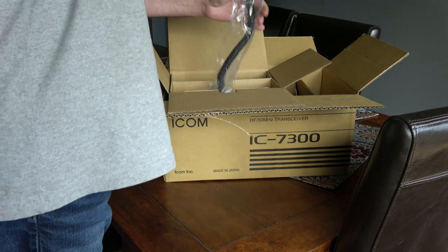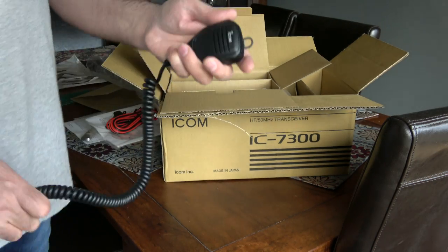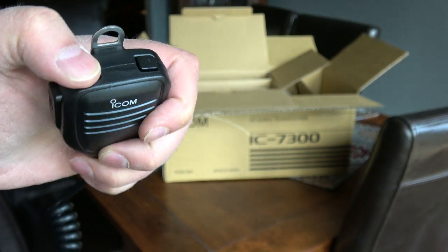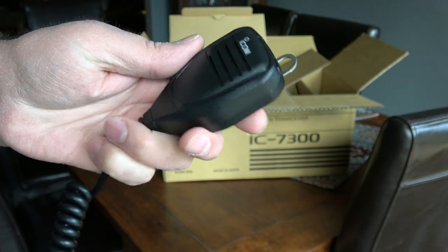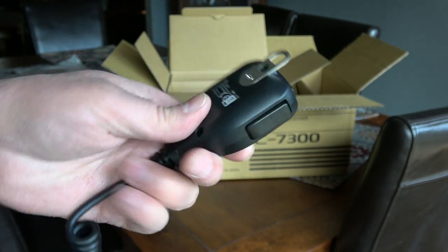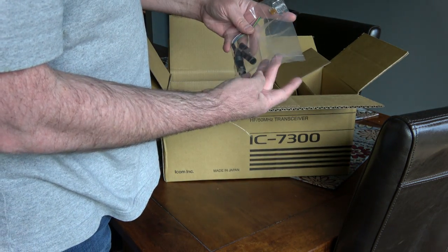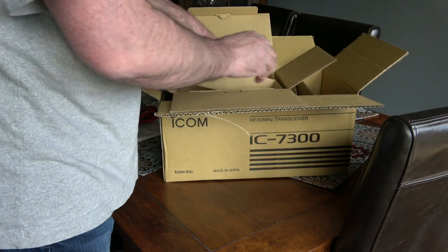Here's the microphone. Let's take a little look at that. The microphone is nothing really special — up, down, nothing on the back. It's called an HM219, and the usual Icom plug. And they give you a few fuses and plugs for accessories.